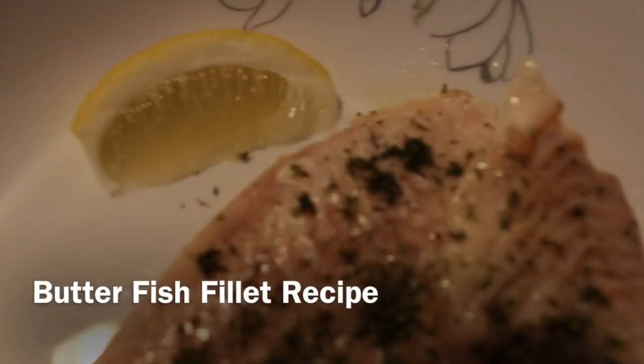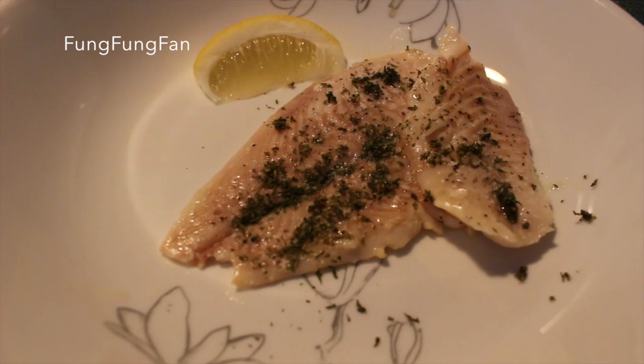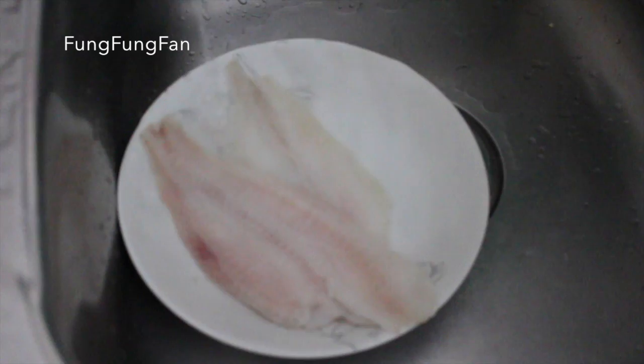Hey guys, welcome back to my channel! Today I'm gonna be teaching you guys how to make this butterfish fillet recipe — super yummy, super buttery, seafood-tasting goodness. First off, take your fillet and just wash it with warm water.